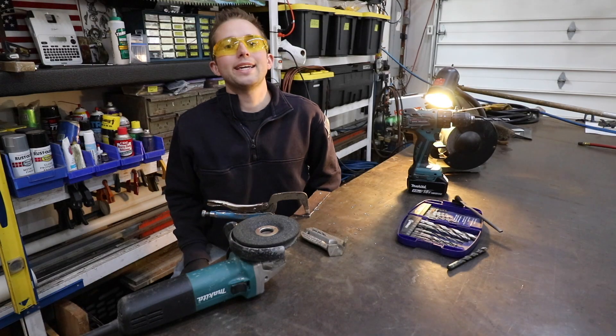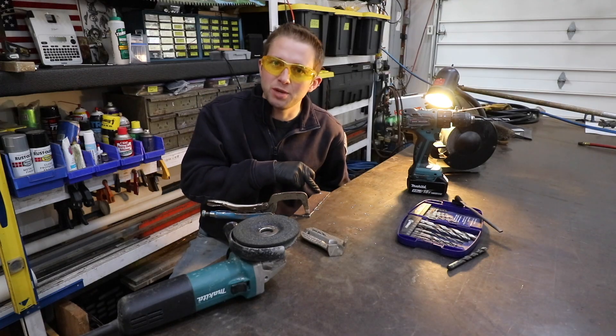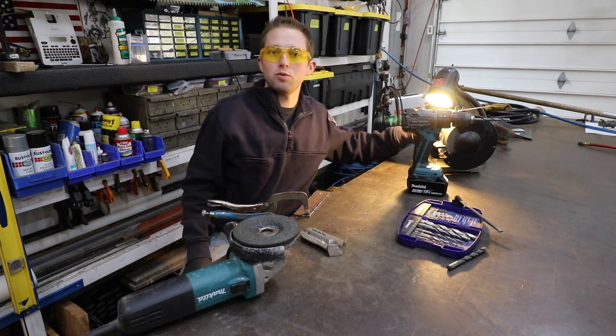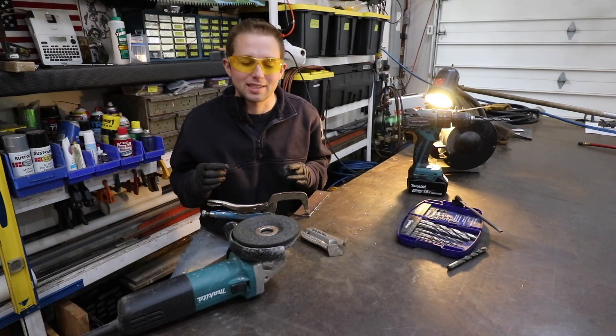Hello and welcome back to the OSM channel. I cannot think of a bigger frustration off the top of my head than trying to drill through metal with a dull drill bit. Therefore, I find it prudent to make a video teaching you how to sharpen drill bits with a bench top grinder. This is such an important skill for every homebody mechanic to have.